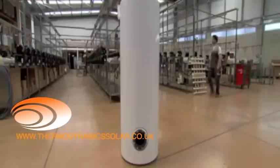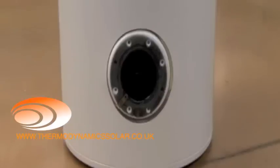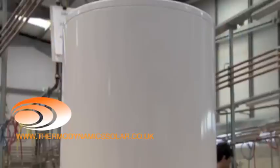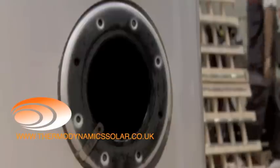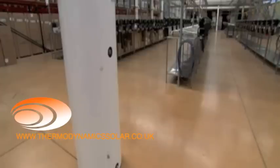The water heater is the component of the energy system where the hot water is stored. There are different capacities: 200, 250, and 300 liters. It is a vertical water heater, based on the ground, and is made of steel with enamel coating and polyurethane insulation. The outside coating is in galvanized plate.